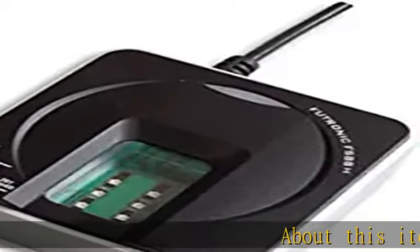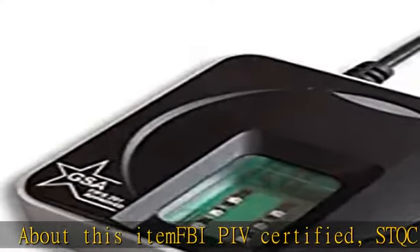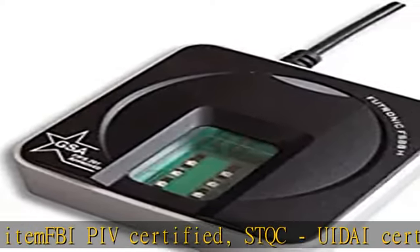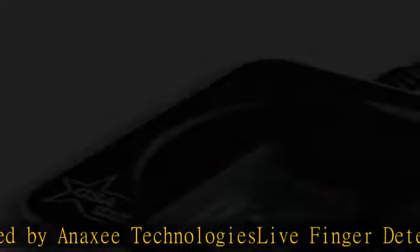About this item: FBIP IV Certified, STQC, Boaday Certified by Anaki Technologies. Live Finger Detection (LFD) Feature — fake fingers made from silicone rubber, Play-Doh, etc., will be rejected.